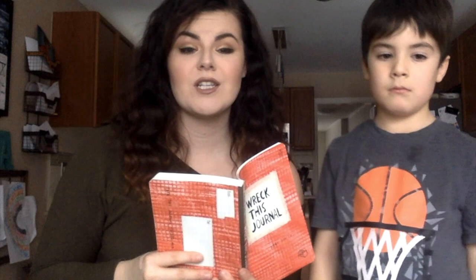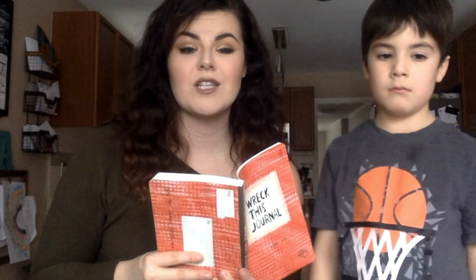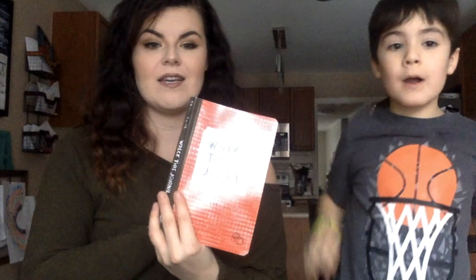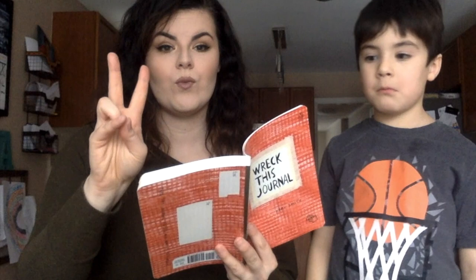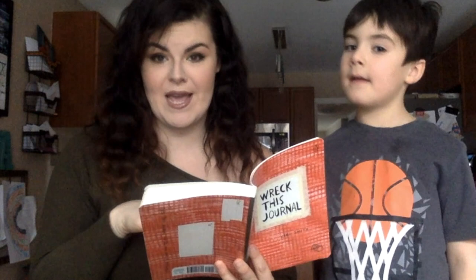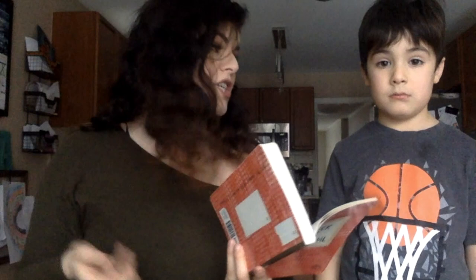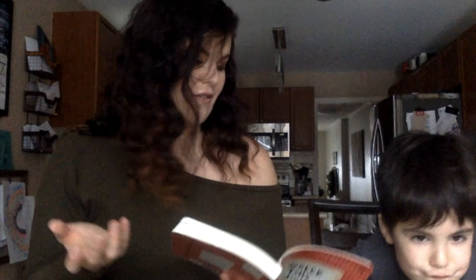There's rules. Should I read the rules first? So we're gonna start with the rules. You ready, Ryan? Rule number one: carry this with you everywhere you go. Rule number two: follow the instructions on every page. Three: the order is not important — so if you want to do page five and then page 100, you can do that. Rule number four: instructions are open to interpretation. That means we'll read the instructions and figure it out and do it the way we want to. Number five: experiment — work against your better judgment. That means we've got to be creative and experiment.